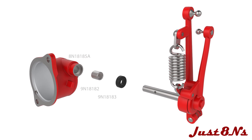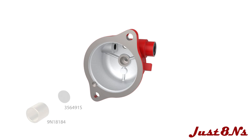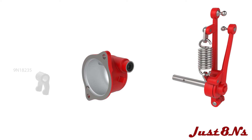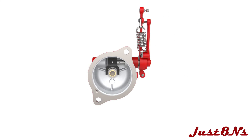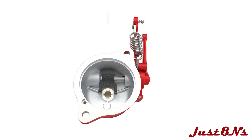Install the lever shaft needle bearing followed by the dust seal. Then place the thrust washer into the recess in the housing, followed by the bronze bushing. Now position the actuating fork in the housing in the orientation shown and hold in place while the lever arm assembly shaft is inserted through the housing and fork. Line up the holes in the fork and in the lever assembly shaft, then press a roll pin through the fork and shaft.